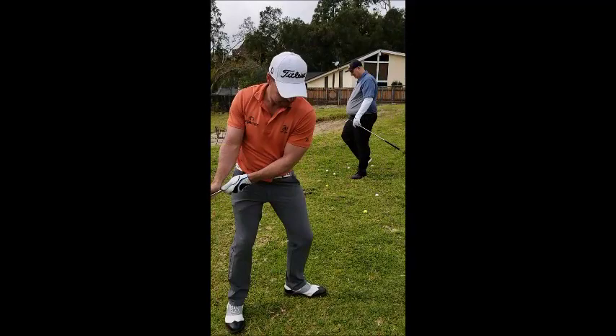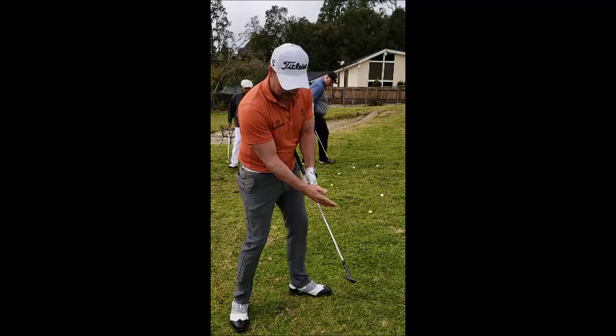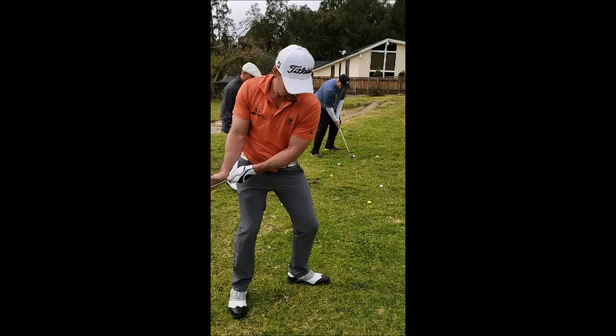The club just stays on your side — your right hand is palm only on the club, so nothing's rotating over. Your wrist stays put, and there's no rotation of the clubface.